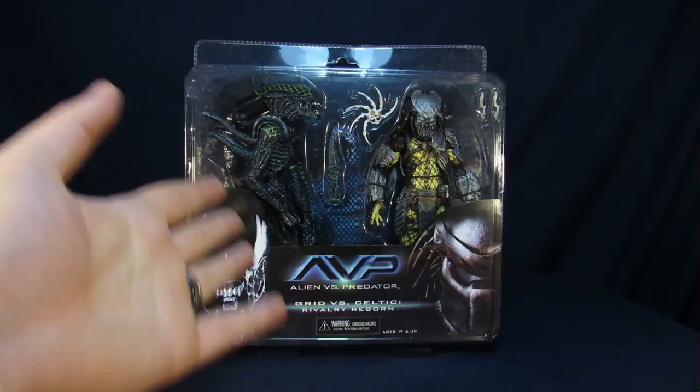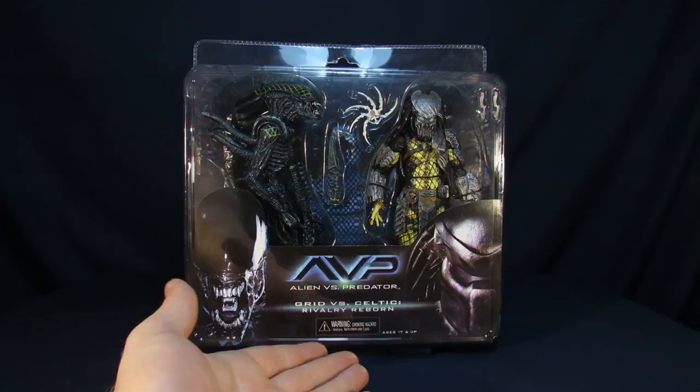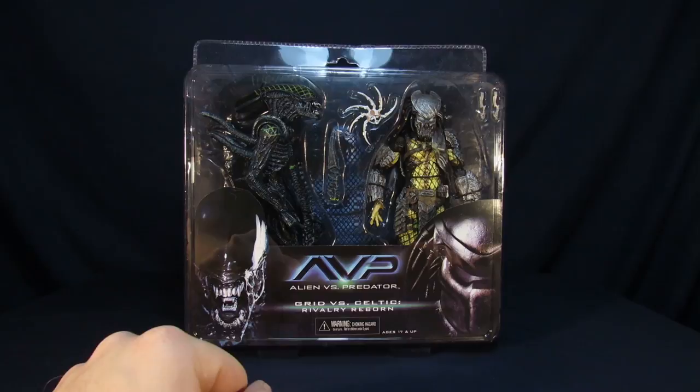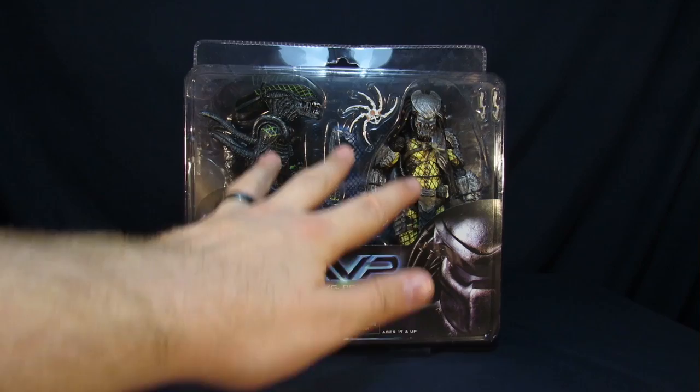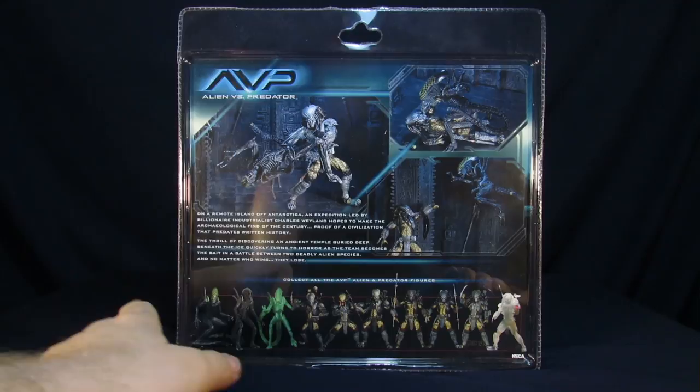Without further ado, for the packaging, I love this packaging overall. You have the alien on the bottom, predator also on the bottom to show both sides. You have the text on the bottom to tell you exactly what's going to be going on when you guys are going to be unboxing these guys from their prison. You can see the accessories on the inside, and also you can see the net on there as well, which kind of gives a little bit more dynamic in the background. On the back, there's all this clear translucent plastic that gives you them in some dynamic poses we remember seeing from the film.